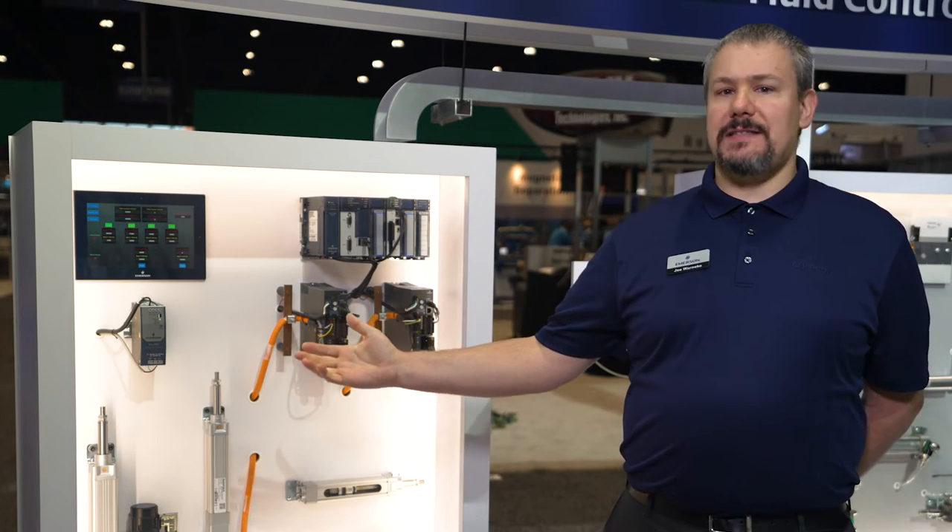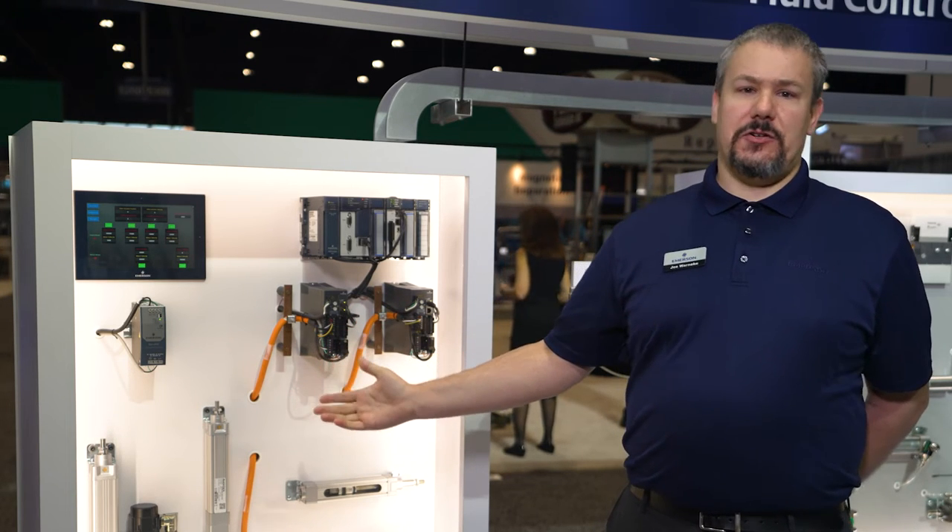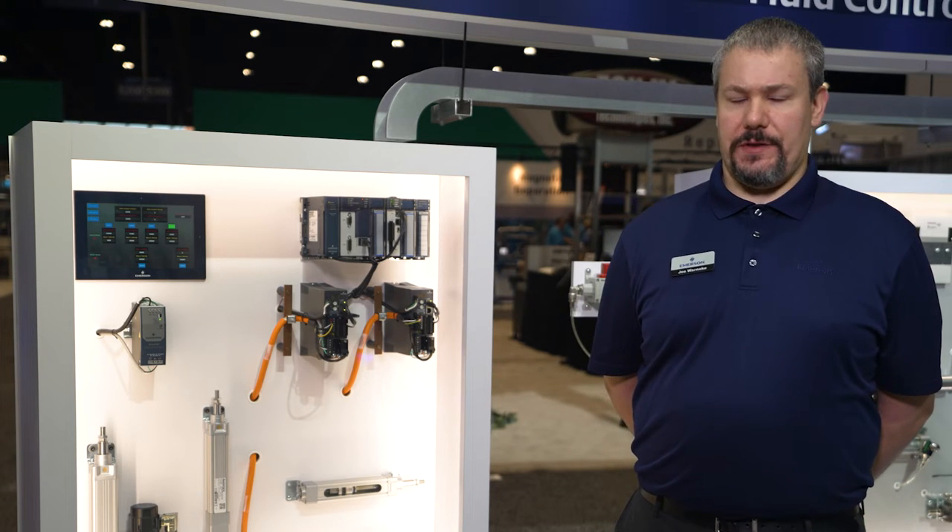The SPRA series is a rod style actuator compliant with ISO 15552. This ISO compliance gives us a wide range of accessories and mounting options for the actuator.